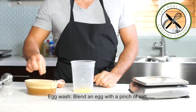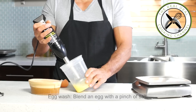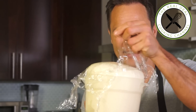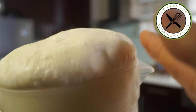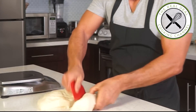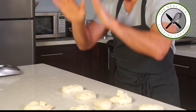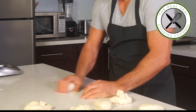Meanwhile, make some egg wash. Blend one egg with a pinch of salt. Look at this beauty! Divide dough into 9 pieces and shape them into tight balls. Each loaf should weigh about 3 and a half ounces, 100 grams.